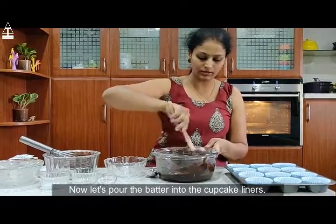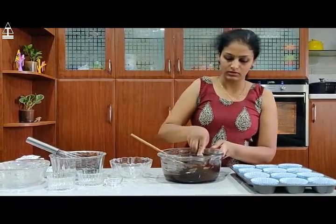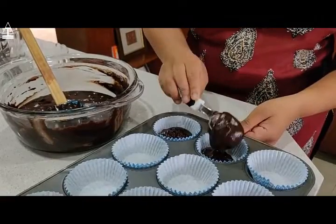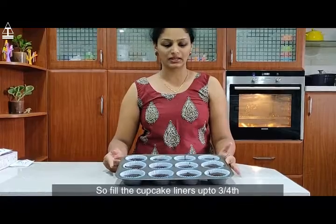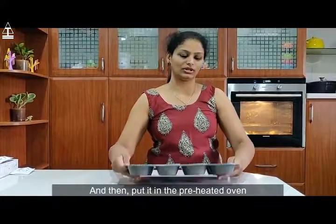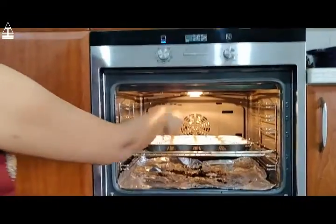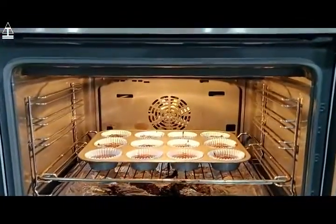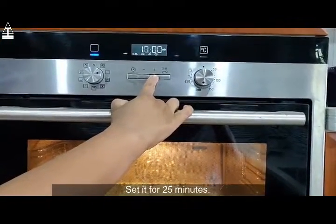Now let's pour the batter into the cupcake liners. Fill the cupcake liners up to 3/4 and then put it in the preheated oven. Set it for 25 minutes.